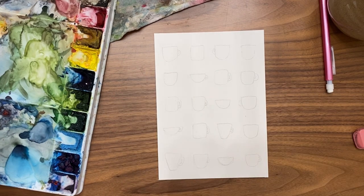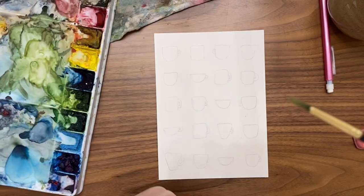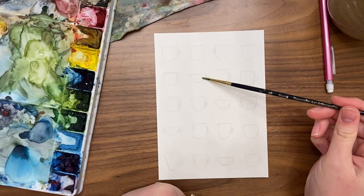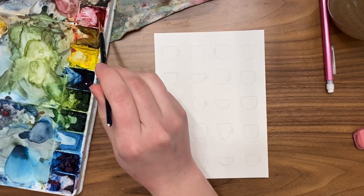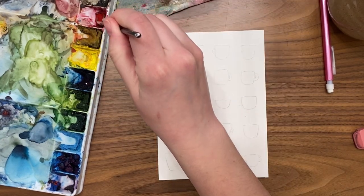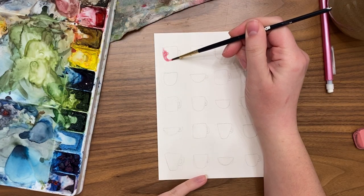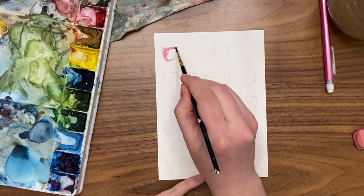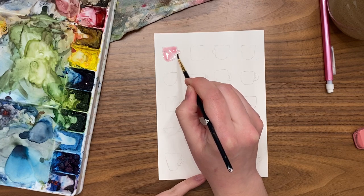Now that our grid lines are gone it's time to start painting. When painting your mugs, pick a brush small enough to do all the work inside those small shapes. I'm using a number two round brush, which fits just fine. I'm going to paint my mugs in rainbow order so I can play with all my colors. You can follow along with a similar idea or of course play with different and new colors as you go.